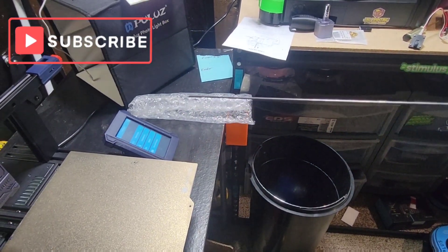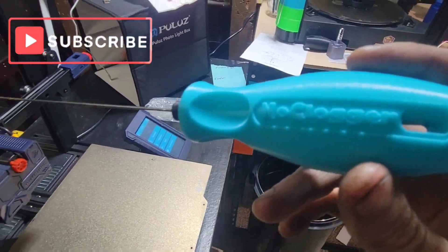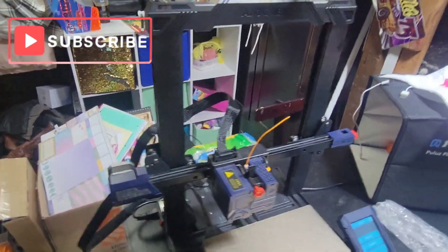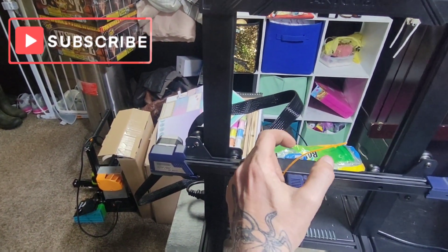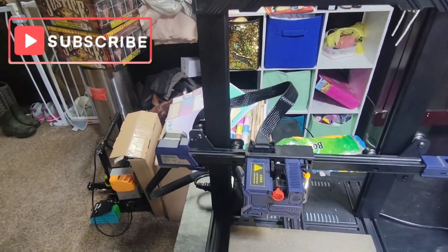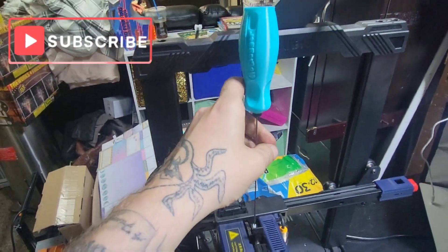NoClogger — they got a bunch of different colors, and I think they got another size too. What you do is pull your old filament out — sorry, I'm doing this one-handed — pull that out and get set up.